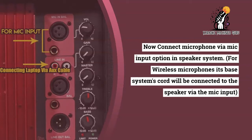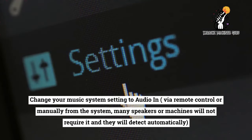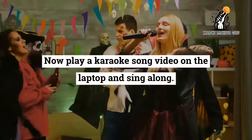For wireless microphones, the base system cable will be connected to the speaker via the mic input. Then change your music system setting to audio-in via remote control or manually from the system. Many speakers or machines will not require this and will detect it automatically. Now everything is set up — you can play a video karaoke song on the laptop and sing along.